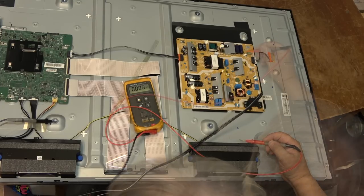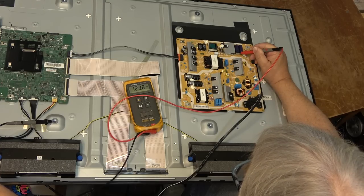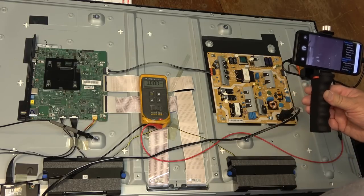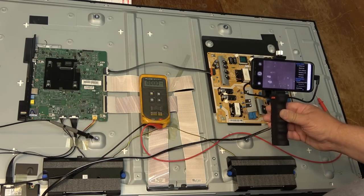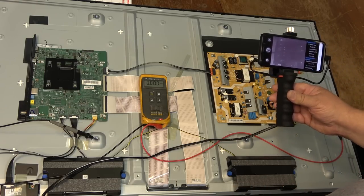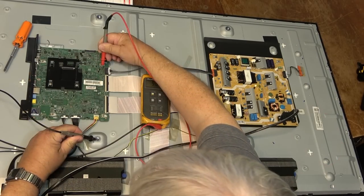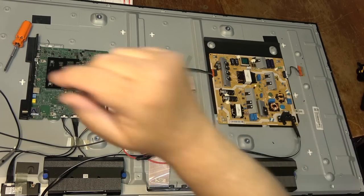We got 125 volts when I turn it on. Bringing out the thermal camera, I don't see anything giving off excessive heat — the board is dead cold. Same with the power supply over here, nothing is getting hot to indicate a problem. Standby voltage is there, but there's no standby indicator light on the unit. The fact that there's no standby light makes me think we may have a problem on the main board.